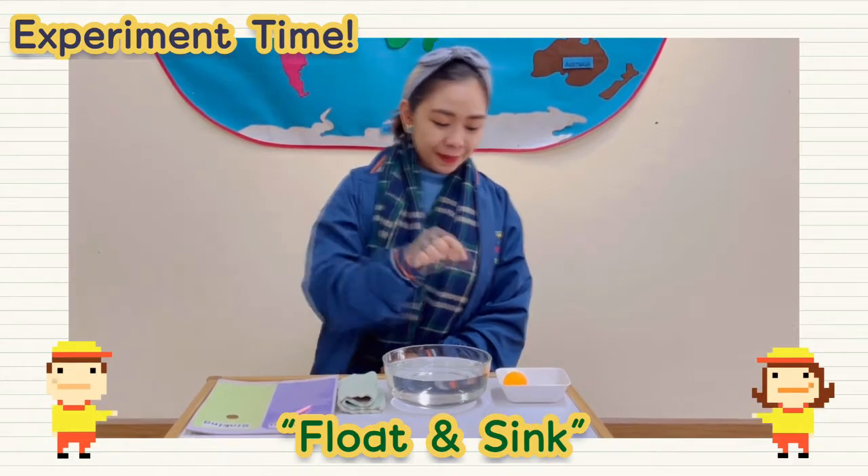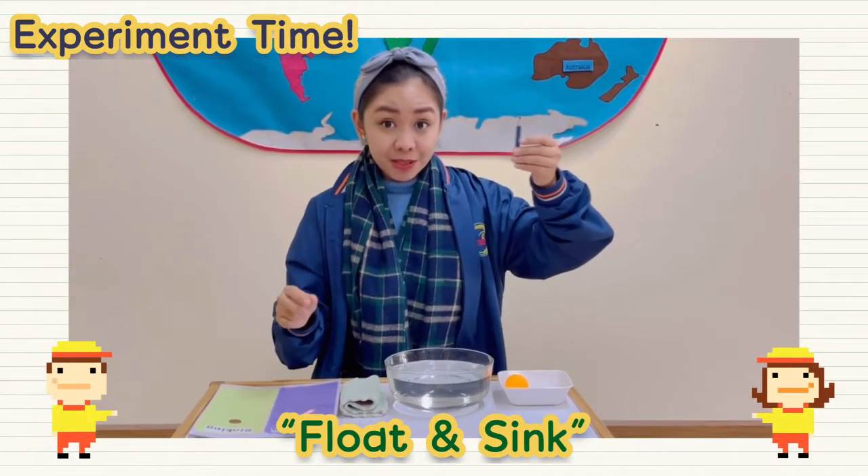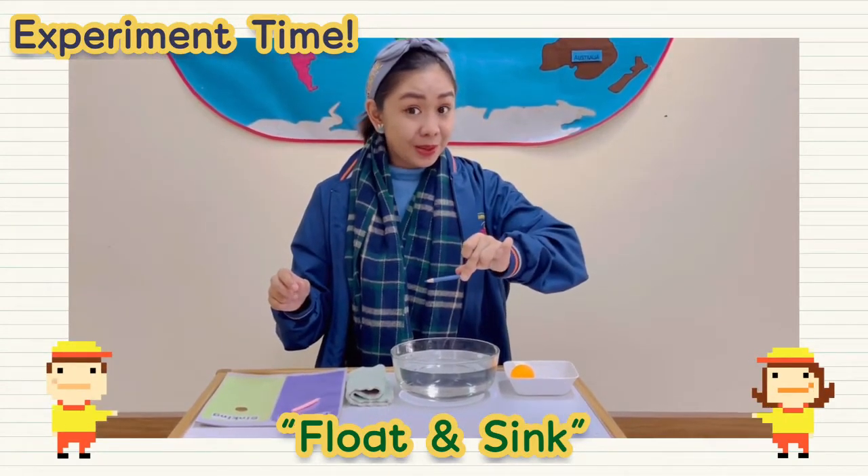One more. How about a pencil? You have some pencils there too? Let's give it a try. One, two, three.